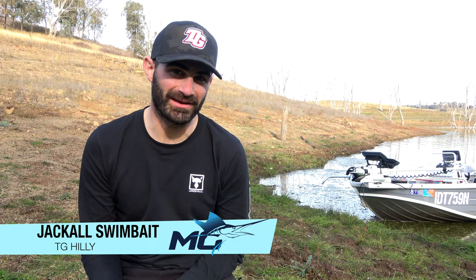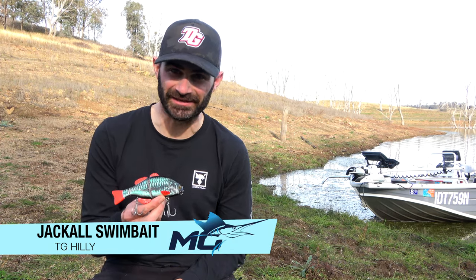Hey guys, Hilly here from Team Gudang. I'm here to talk about my new colour in the Jackal Ranger Swimbaits, and that is the TG Hilly.